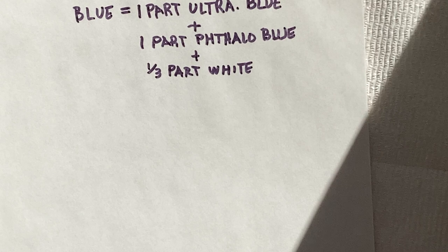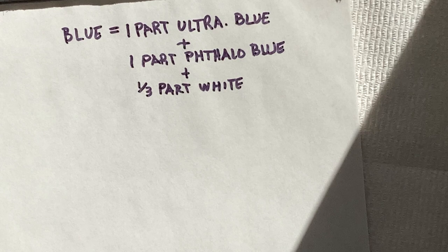This will get a little bit trickier for your blue mixture. For your blue hue, you're really going to be mixing one part ultramarine blue, one part phthalo blue, and then about a third of a part of white, if that makes sense. So that would be just a fairly small amount of white that is about a third of the size of one of those blobs of both of your blues.